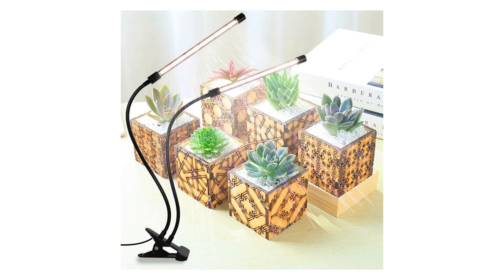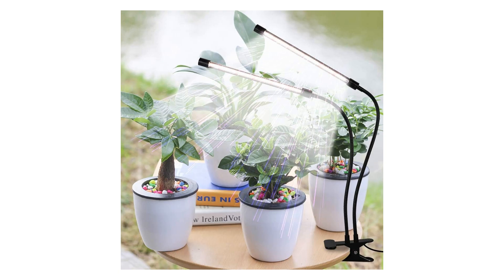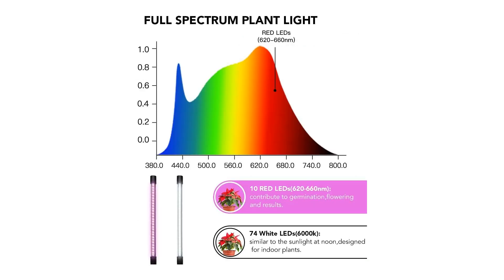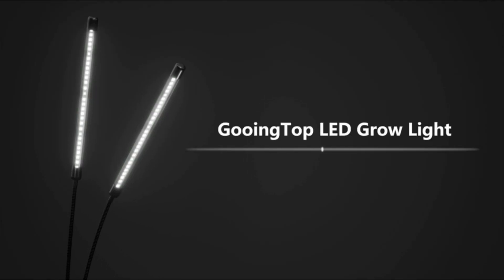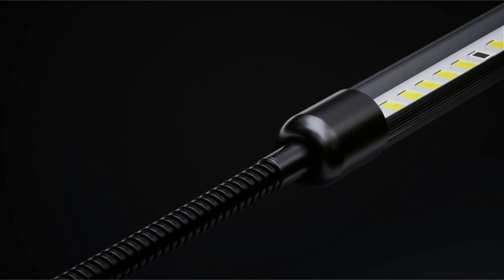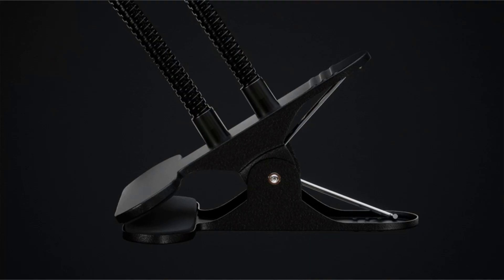Moreover, the Gooing Top LED grow light is equipped with a user-friendly dimmable function, allowing you to adjust the light intensity according to your plant's specific needs. This customization ensures that your plants receive the ideal amount of light for photosynthesis without risking light burn or stunted growth. Say goodbye to trial and error — with the Gooing Top LED grow light, you have complete control over your indoor garden's lighting conditions.